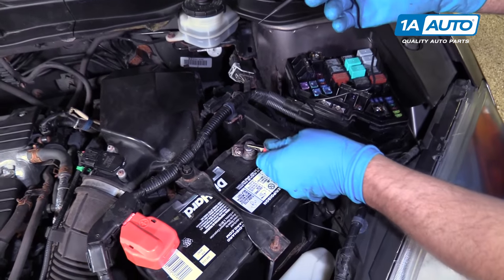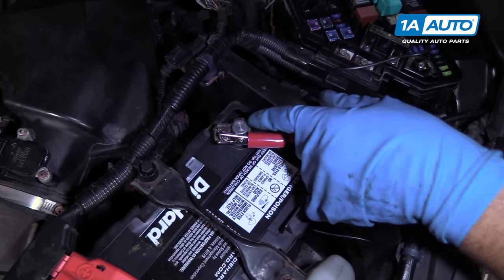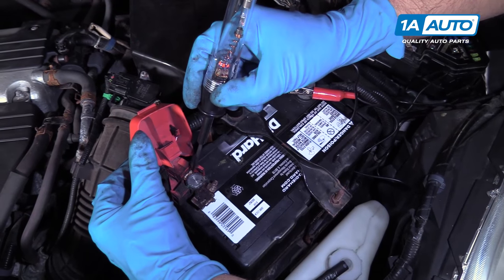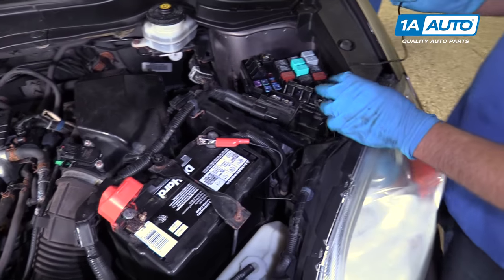The first thing you're going to do is test the test light. We're going to clamp this to the negative battery terminal, and then we're going to test it at the positive. Make sure the light actually works, that way you know that you have a good connection on the negative.